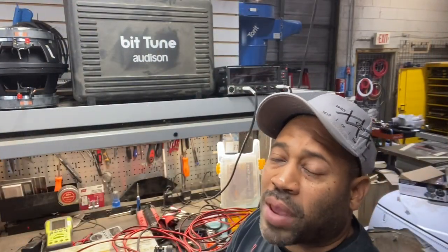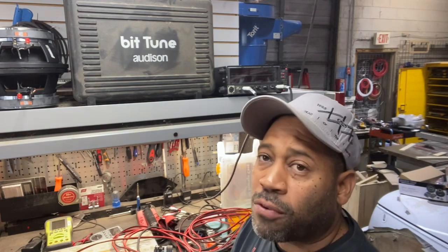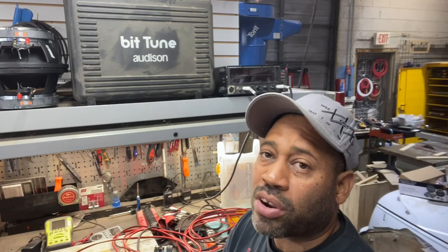Good morning, this is Carlos from NVS Audio in Roselle, New Jersey. I was on the Harley Davidson forum this morning and somebody asked a question about the Hertz ST25 tweeter and the filter cap — the bass block or the crossover that comes with it.